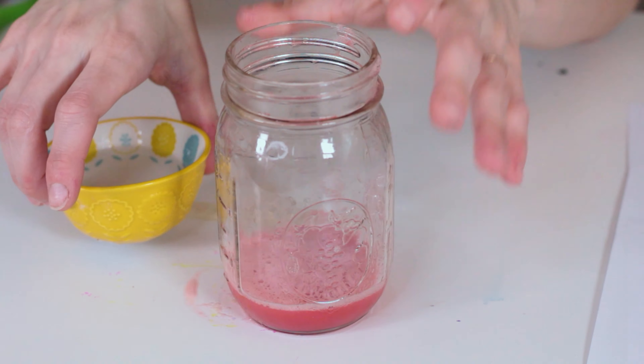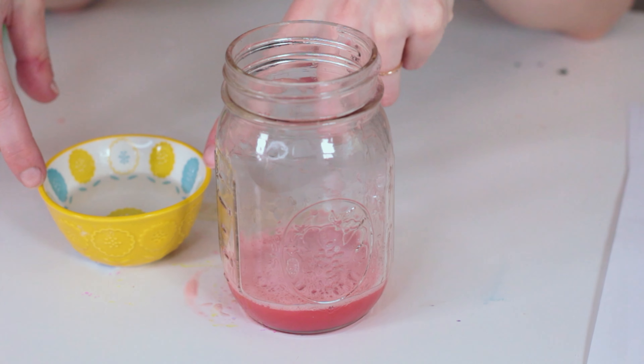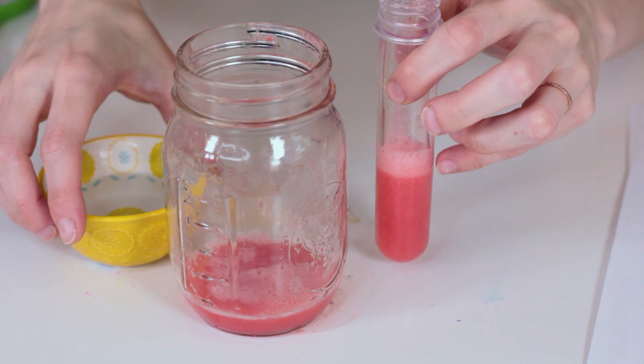Here is the rubbing alcohol that's been in the freezer for a while. I'm going to show you the difference between doing it in a jar and doing it in a test tube. If you have a test tube, your results will probably be a little easier to see because you get a thicker layer of rubbing alcohol on top. But if you have a jar or a cup, that's fine too — it'll still work.